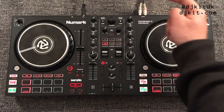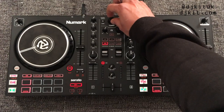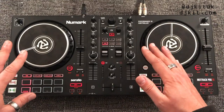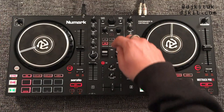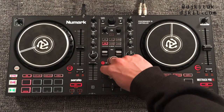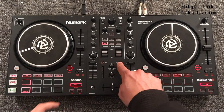At the top of the mixer you've got your browsing knob and load buttons — double-tapping a load button does an instant doubles, loading the same tune to both channels simultaneously. It's really nice to have a browsing knob to keep your head out of your laptop. There's a tap button so if your effects aren't in time with the tune you can tap it to the beat. Moving down, you've got your headphone cue volume and the blend between listening to headphones only or the mix coming out of the speakers.